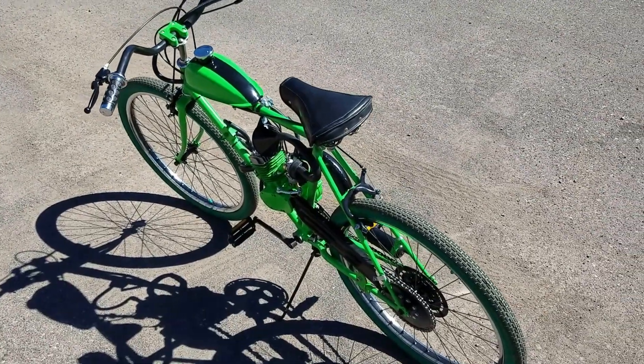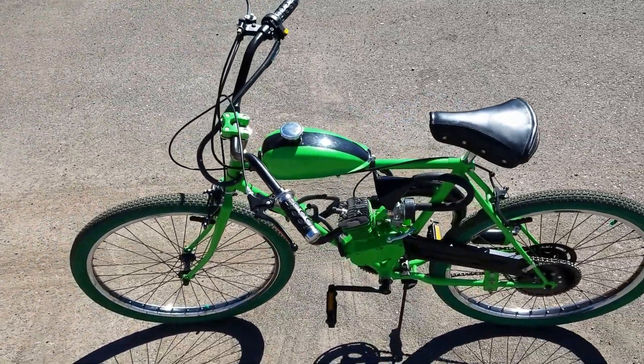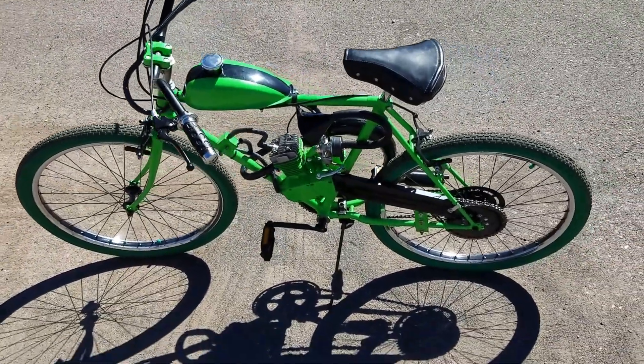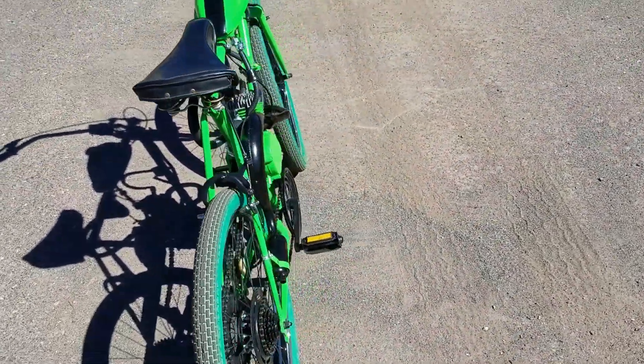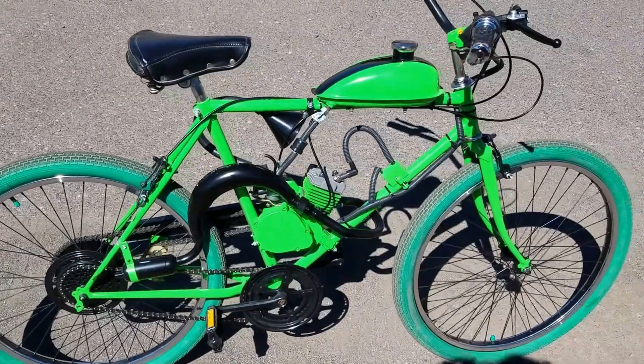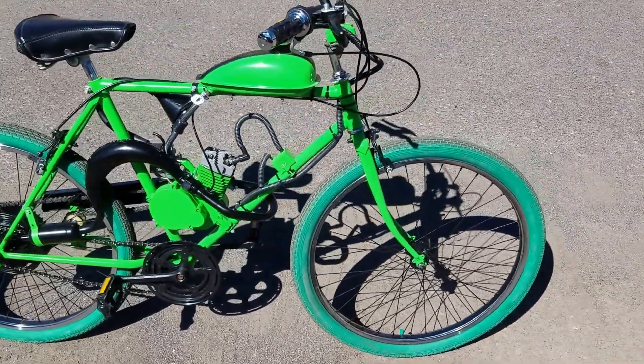Alright guys, here's our custom motorized bicycle. It's a 49cc motorized bicycle engine kit. The engine is ported and polished. The frame and the engine are all themed in green.